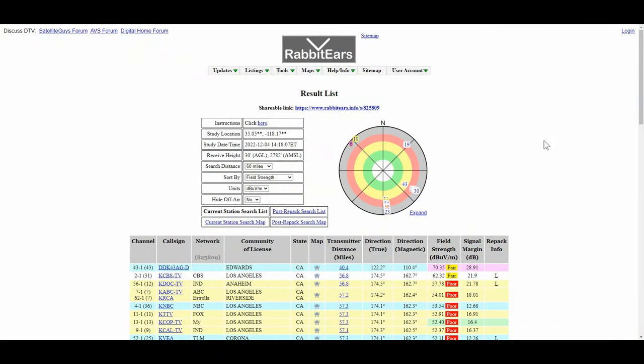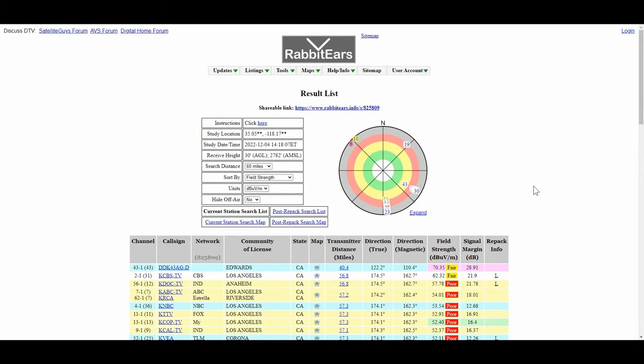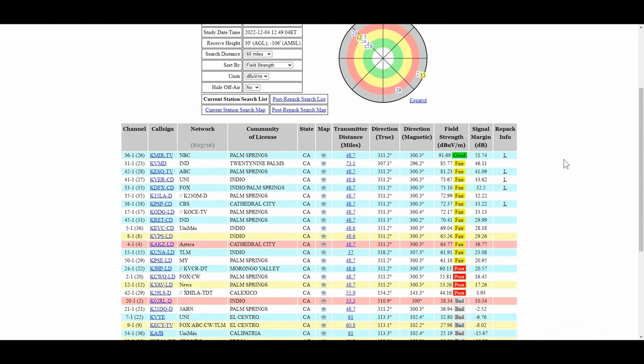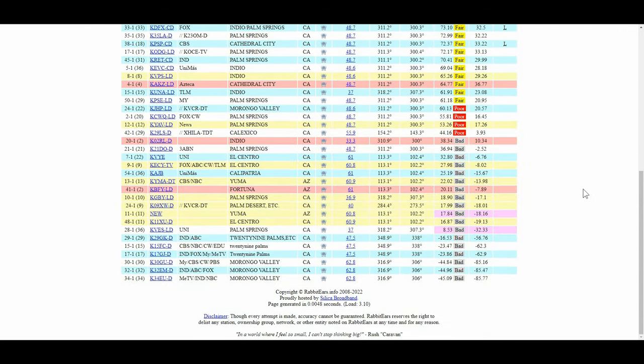In my limited tests so far, the Antop definitely seems to have an advantage in weak signal areas. I use a website called rabbitears.info — you find a map, drag the marker to your location, which is nice when boondocking since you don't need a zip code. In Mojave, only two stations came in fair and everything else was poor or bad. In my first location, my King Jack could only manage four channels but the Antop managed 18. In the Palm Springs location near the Salton Sea, they both found 48 channels.